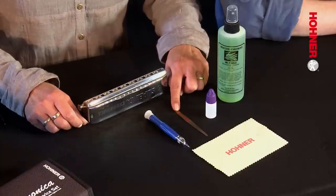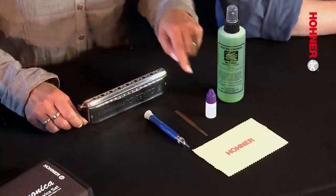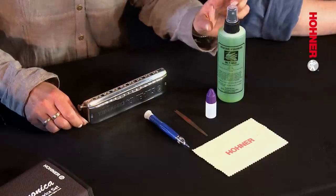The reed lifting blade, the screwdriver, the cleaning cloth, the slide lubricant, and it's very helpful to also use the mouthpiece cleaner which you can order separately from the Hohner C-Shop.